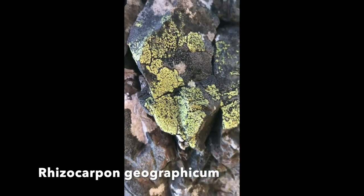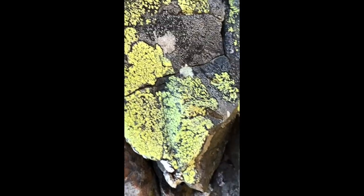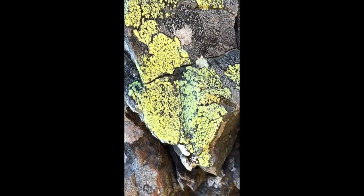A lichen called Rhizocarpon geographicum — or sometimes they call them map lichens. Very colourful, quite common.